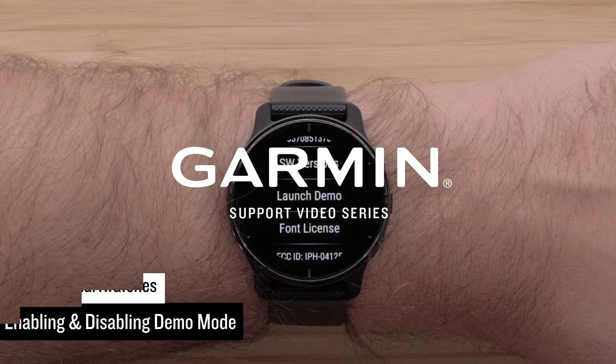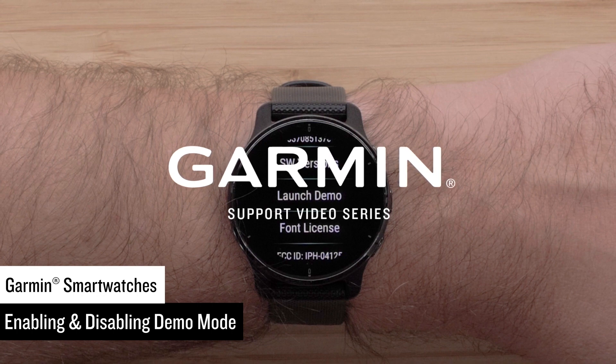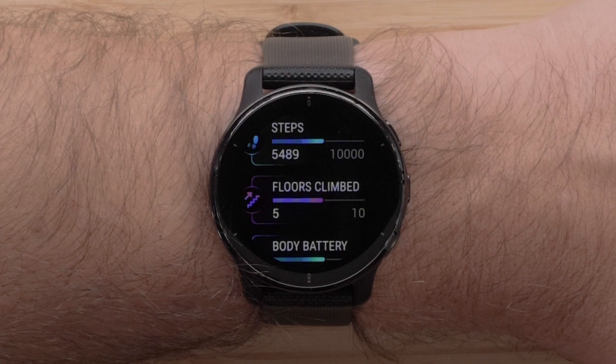In this video, we will demonstrate how to enable demo mode, what demo mode is used for, and how to disable it using the Venue 2 Plus smartwatch. Demo mode is used by retailers to provide a display animation for potential buyers to view the device's specific features.